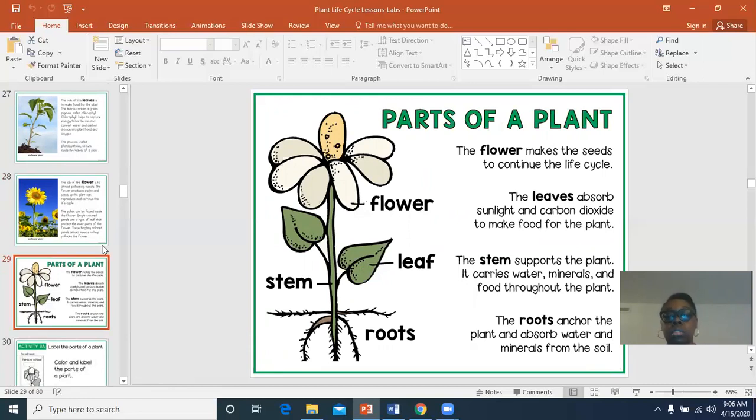Let's look at the parts of the plant. You have the flower, you have the leaf, you have the stem, and you have the roots. The flower makes seeds to continue the life cycle. The leaves absorb sunlight and carbon dioxide. The stem supports the plant and carries the food. And the roots anchor it — or hold the plant — into the soil.